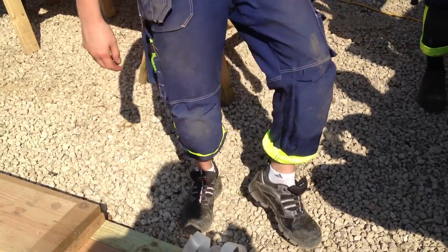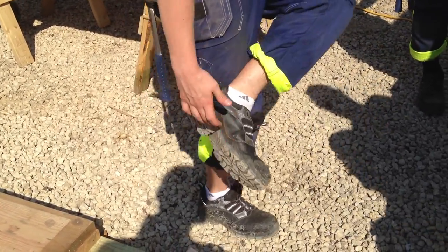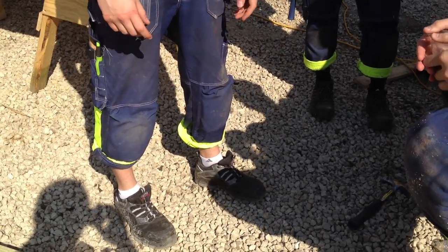Oh, are those special shoes? Yeah, it's steel toe. And for your jump — can't go through the bottom. Great. You got the real thing.